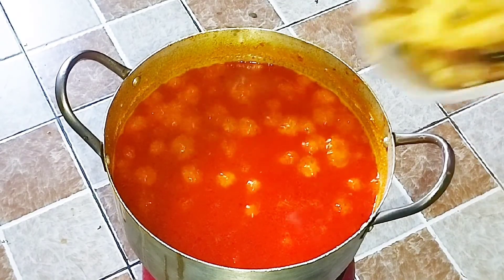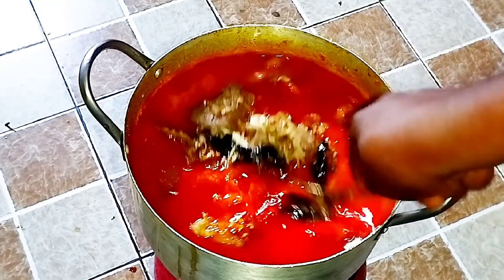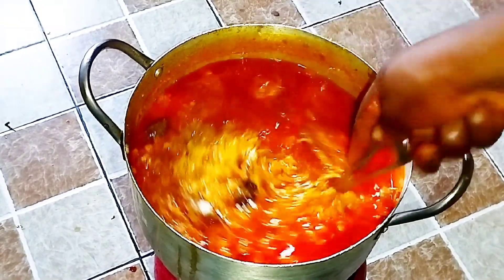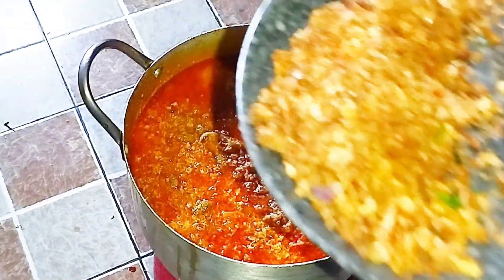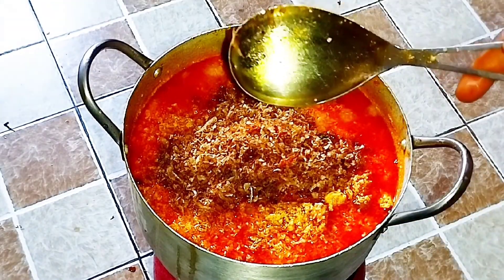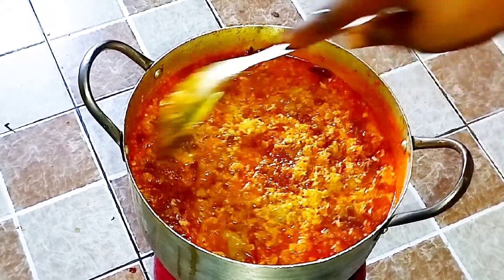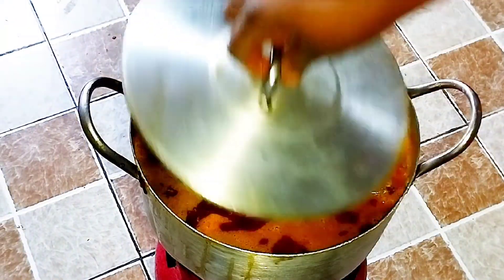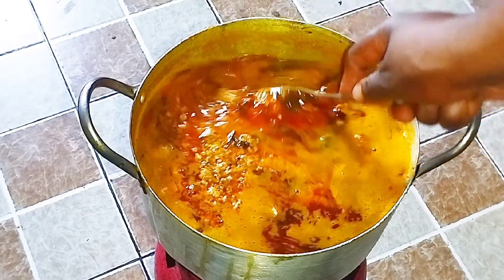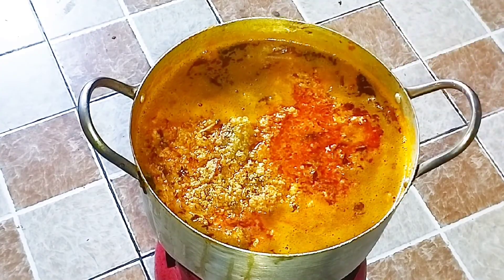Now I'll be going in with my fish and meat, then some seasoning cubes, some salt, and stir that in thoroughly. Then I'll add crayfish and prawns — I've blended those already — and stir them in until everything is properly combined. Then I'll cover it and allow all the ingredients to cook in properly with the egusi. You can see it's well cooked and done.